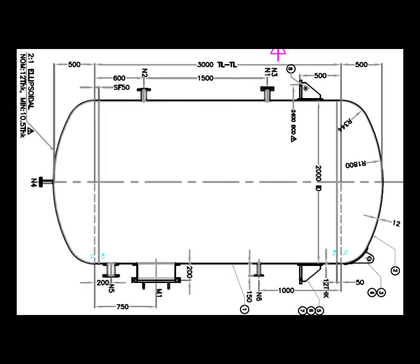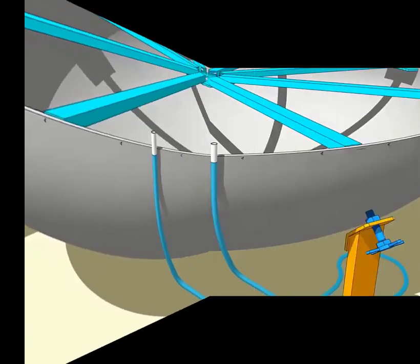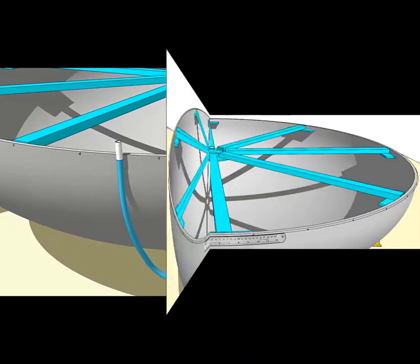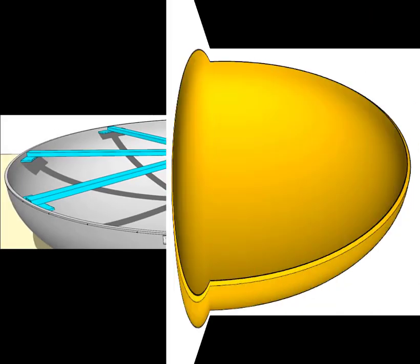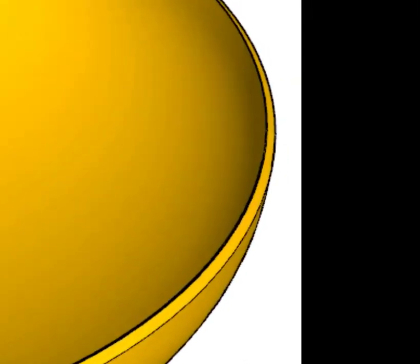Check the height of the dish end at the center at least four locations. Roughly divide the circumference into eight parts, then check the height. The height reading may be slightly different. Choose the location where you get the lowest height. Read the drawing for the height of the dish end. Use a flexible, transparent tube filled with water to transfer the level around the dish end. Draw a smooth line through the marks around the dish end.